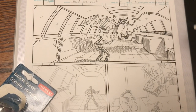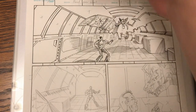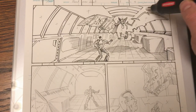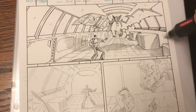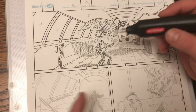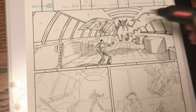Obviously, I draw my comic books in pencil first and then I ink over them. By the way, for the uninitiated, all the X's on the page indicate a black area. So eventually they'll get filled in and this will be a very dark picture.